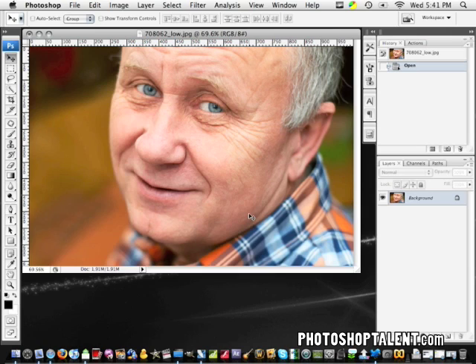Hey there and welcome to another Photoshop tutorial from Iceflow Studios. In this tutorial we're going to be taking a look at a de-aging process, showing you how to very quickly, very simply, effectively get rid of things like wrinkles on someone's face.